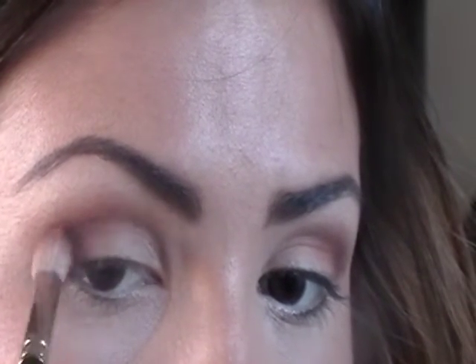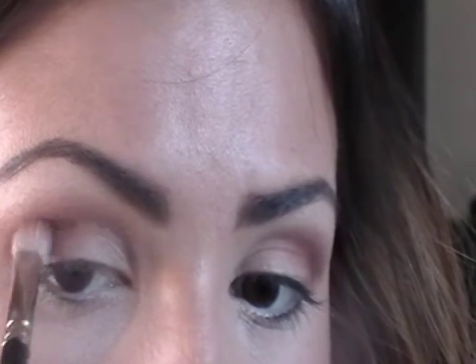We're going to do the same thing on the other eye — just focusing it on the crease and not bringing it up as high as we did with the first color. Next, we're going to take this color from MAC called Steamy, which is a frost. I'll show you the shade — I don't believe they have it anymore, but it's almost like a mermaid green. Makeup Geek has it and MAC has similar colors.